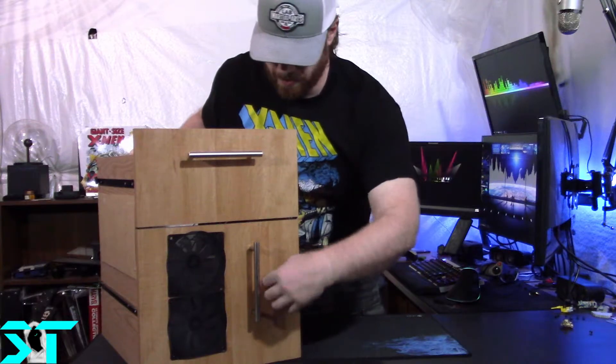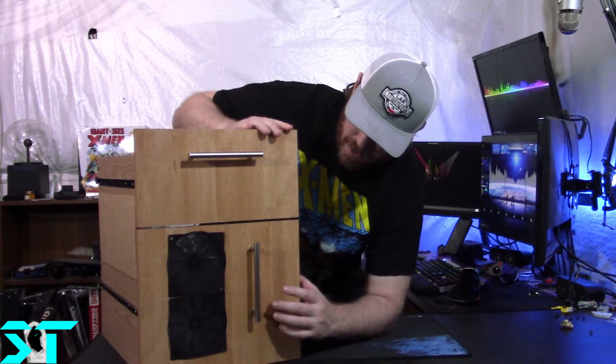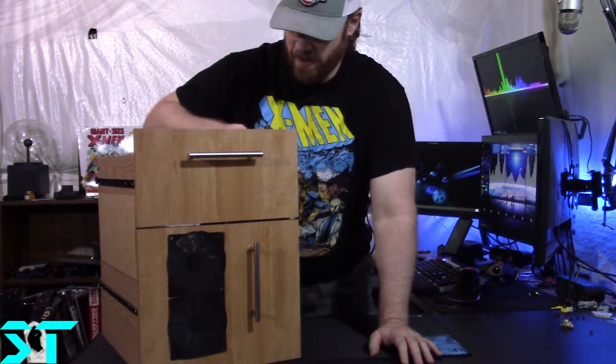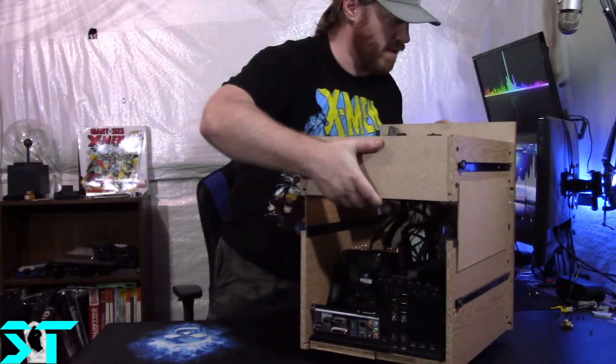Up front I'm going to do another small loop inside just to cable tie it up. It's actually not too bad in here.